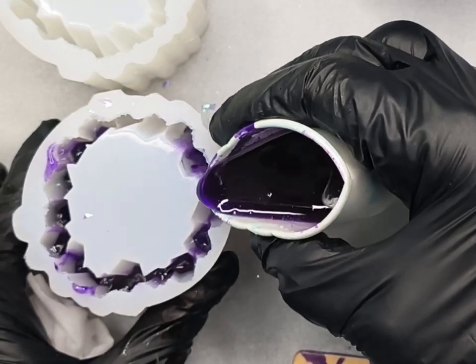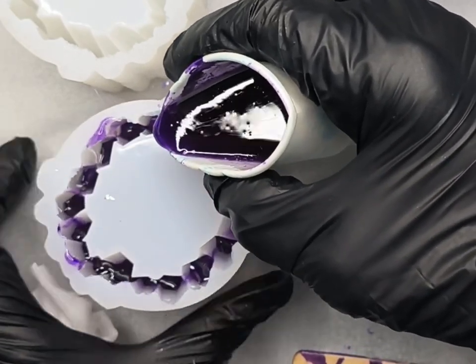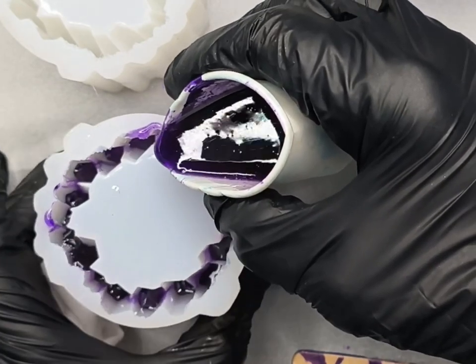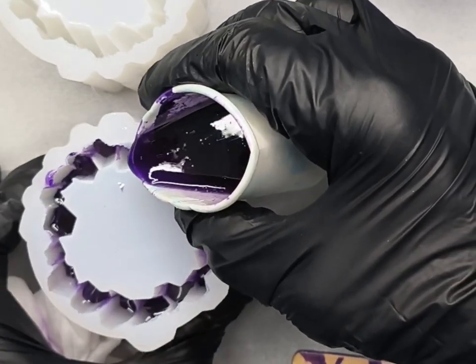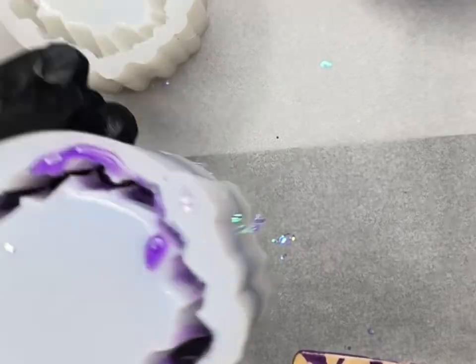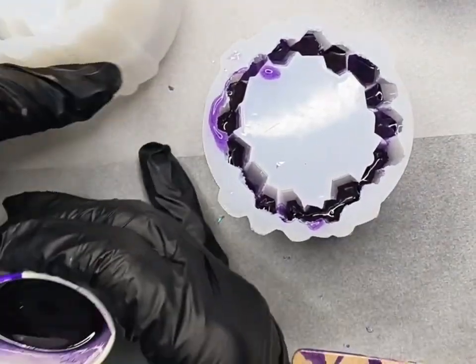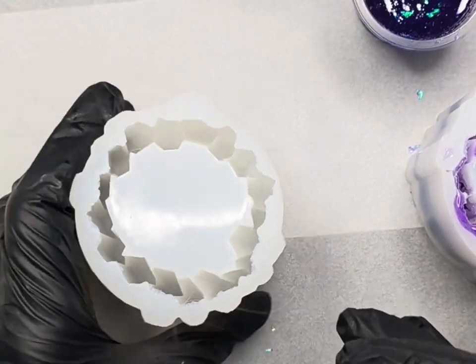I move slowly and use one hand to slowly turn the mold as I go. This candle mold is actually see-through, so once I've used about half of my mix I pick it up to check how much is in there. I'm happy with that amount, so I move on to the next one and repeat the same process.